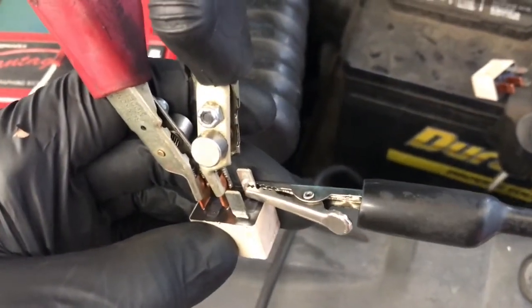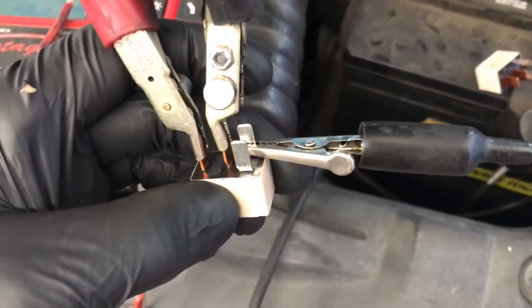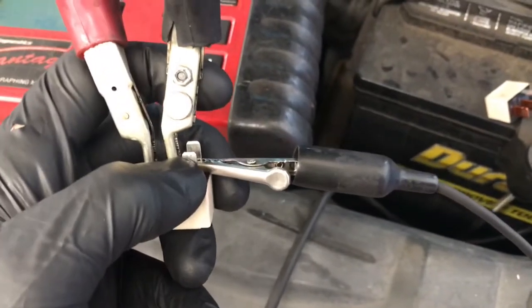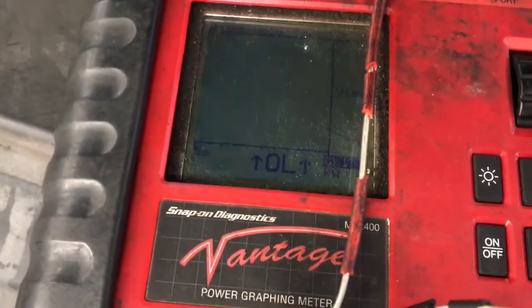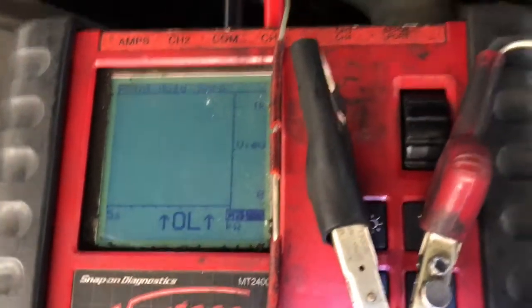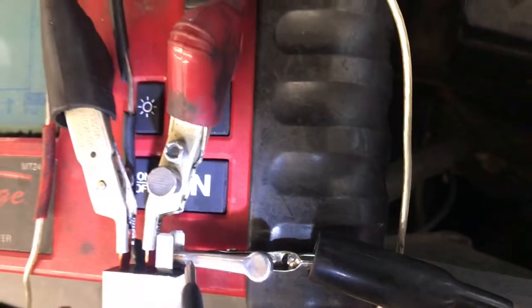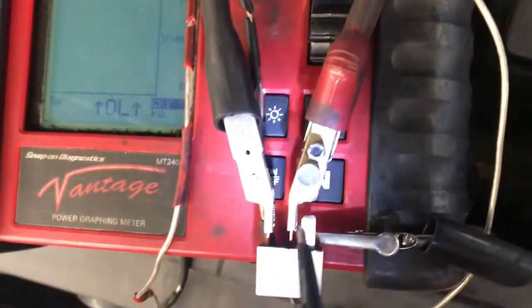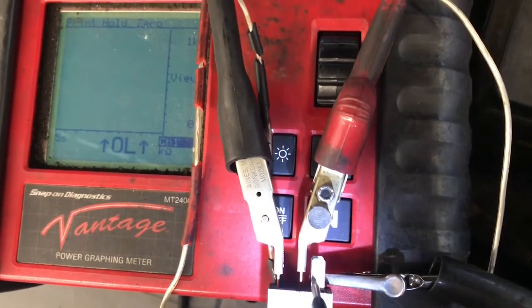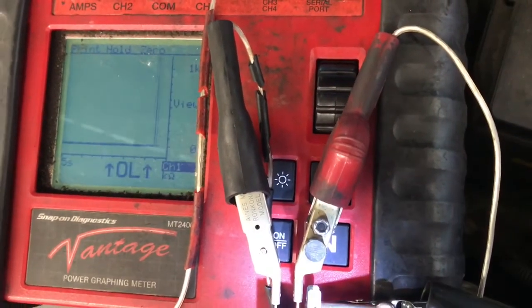I have the ground connector hooked up to one of the terminals on the low amp side of the relay, coming off my power probe. With the tip of the power probe I'm going to apply voltage, and that will complete the circuit. You can see the circuit is open right now. I got them hooked up to the big terminals, I got the ground hooked on — now I'm going to apply power, and when I apply power you can see it completed the circuit. The relay closed.